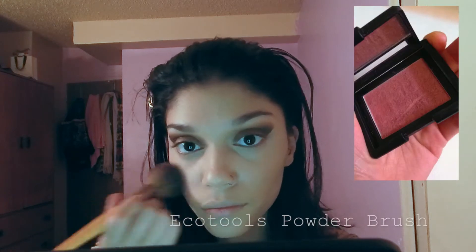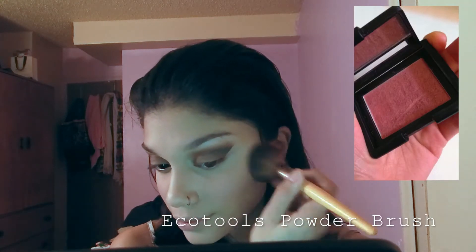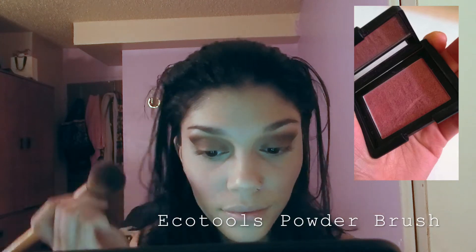For blush I'm going to take the ELF blush in the shade Berry Mary, applying it with my EcoTools powder brush.